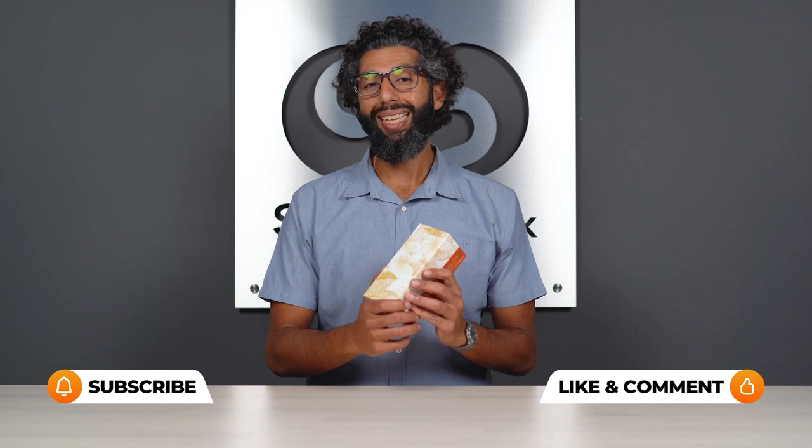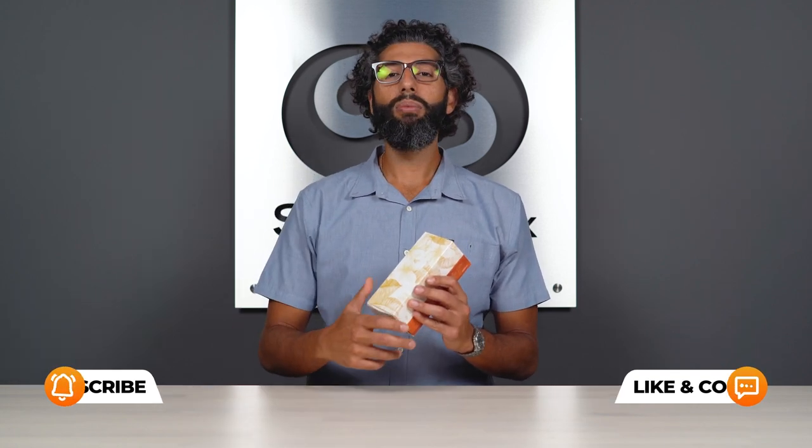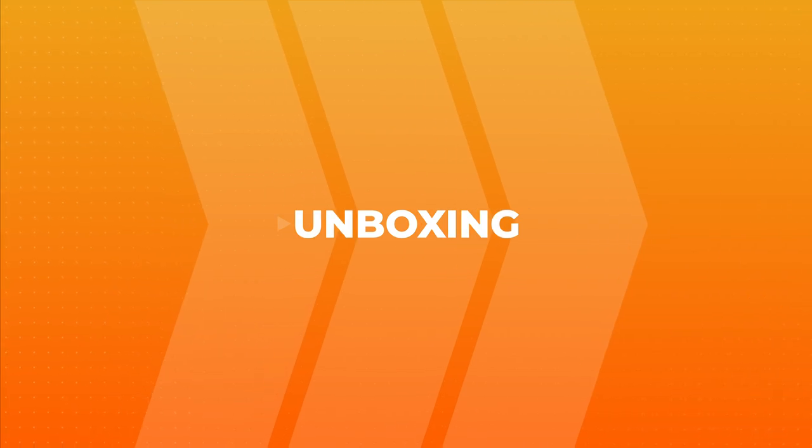Sometimes I forget a detail or two and you might have a question on that, so put it in the comments section and we will get back to you. Alright everybody, let's just jump into this unboxing already.